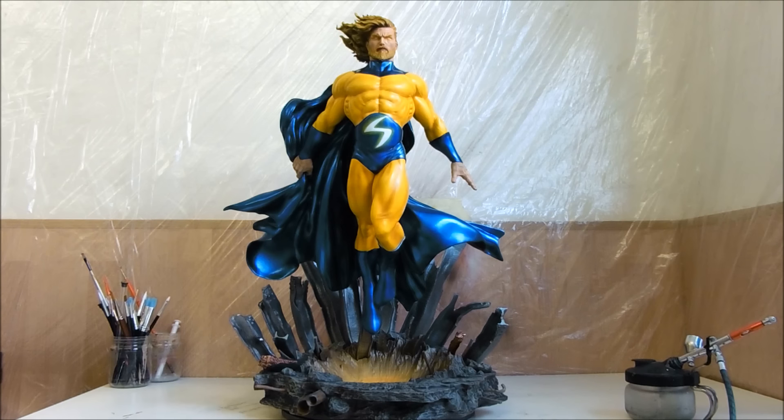As everybody knows, this statue was sculpted by Daniel. He did an amazing job on it. Look at this. It was inspired by the artwork of Mike Deodato from Brazil. And seriously, the artwork is perfectly respected. He succeeded to put the statue out of the artwork. It was awesome.